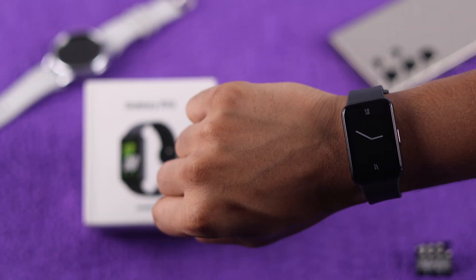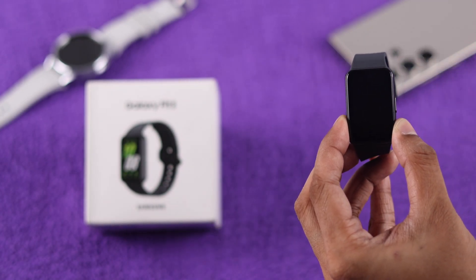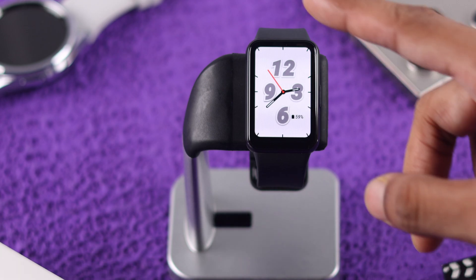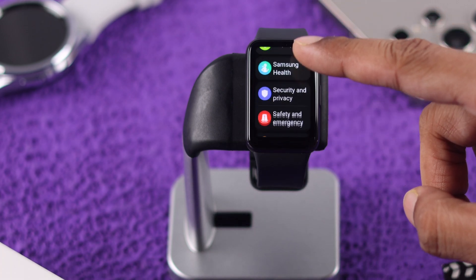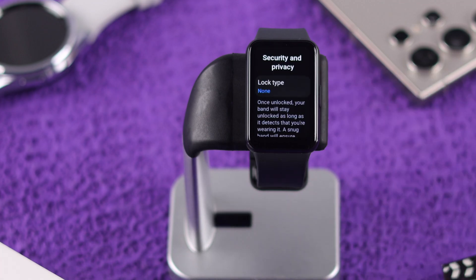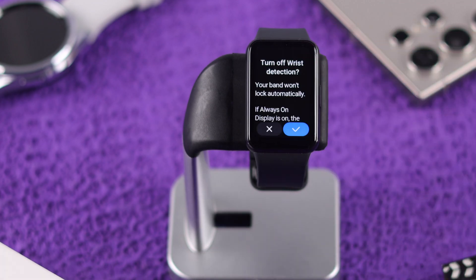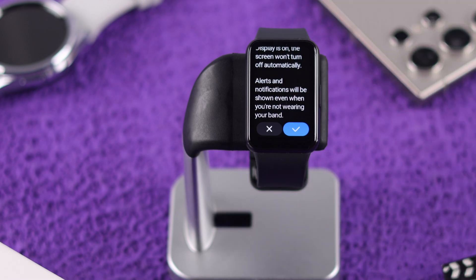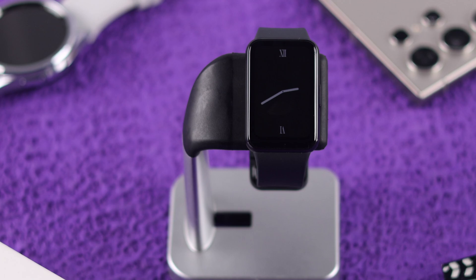Your watch display will not fully turn off when you're wearing it, but it will still turn off if it's not on your wrist. To enable the full AOD experience, go to Settings, then scroll down and enter Security and Privacy. Scroll down again and turn off wrist detection, after which the Always On Display will be enabled even when the watch is not on your wrist.